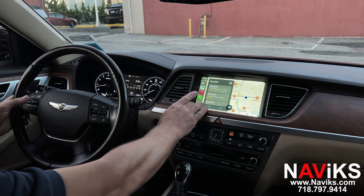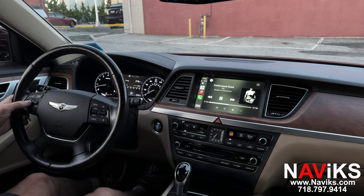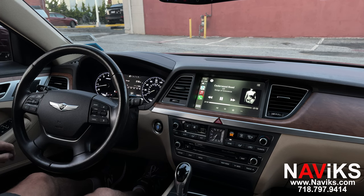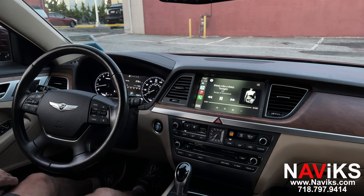Let's go to Music and play some music. You can use the volume button on the steering wheel, and you can fast forward to the next song using the steering wheel or the touch screen.